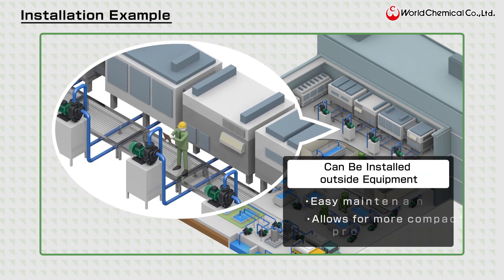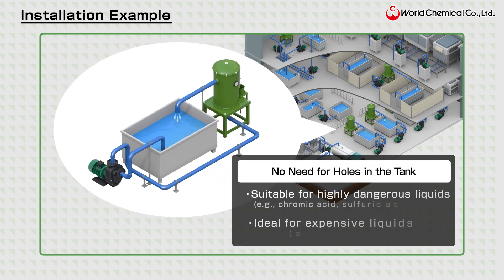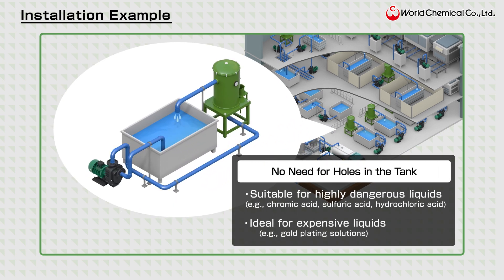The pumps can be installed outside equipment, making maintenance easier and helping to streamline production lines and equipment. Liquids can be transferred without drilling holes and piping, making it safer to handle dangerous chemicals and expensive liquids. This eliminates concerns about leakage during accidents or disasters such as earthquakes.